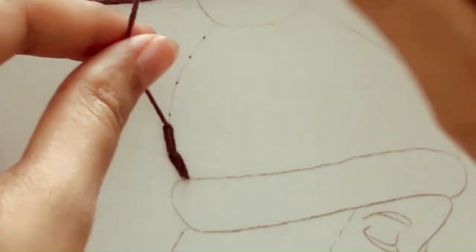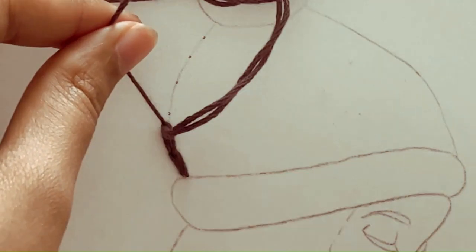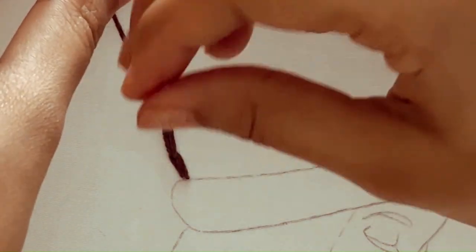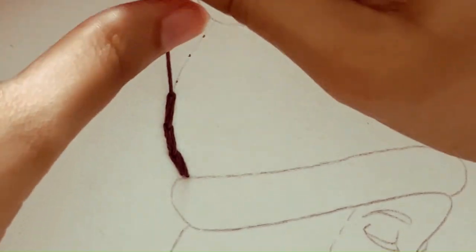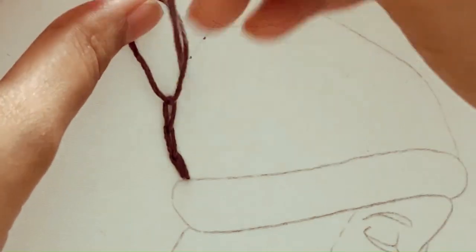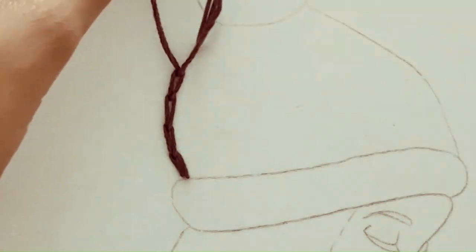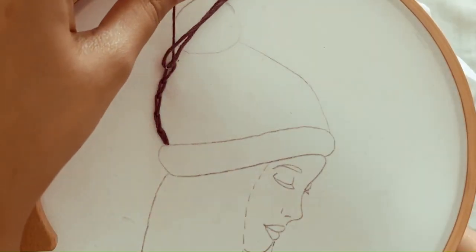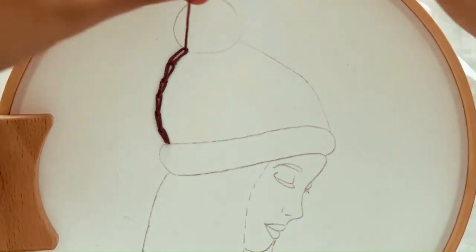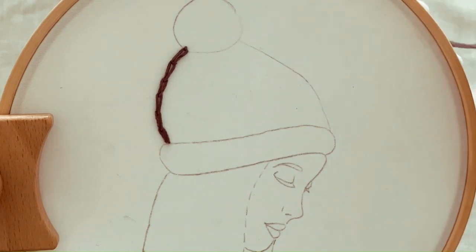To create the next chain stitch, insert the needle back into the fabric a short distance away from the previous stitch in the direction you want the chain to go. Bring the needle back up through the fabric inside the loop and pull the thread gently to form the next chain stitch. Repeat, creating chain stitches along the desired path or shape. If you want to end the chain, secure the last stitch by passing the needle through the loop before pulling the thread tight. Then bring the needle to the back side of the fabric and secure it with a knot.